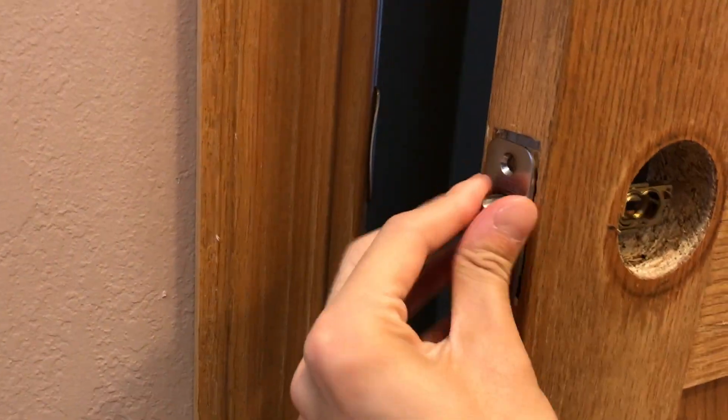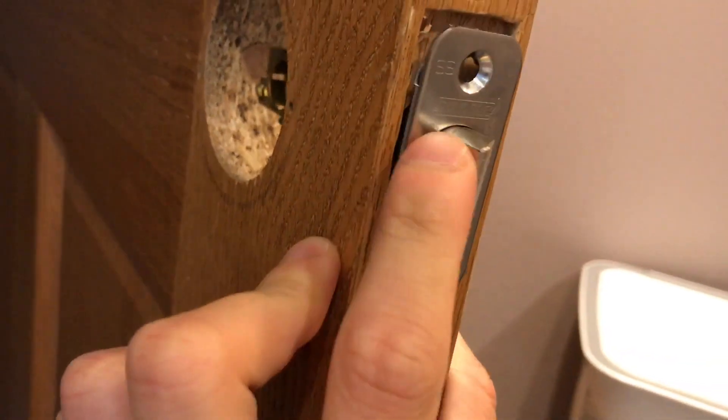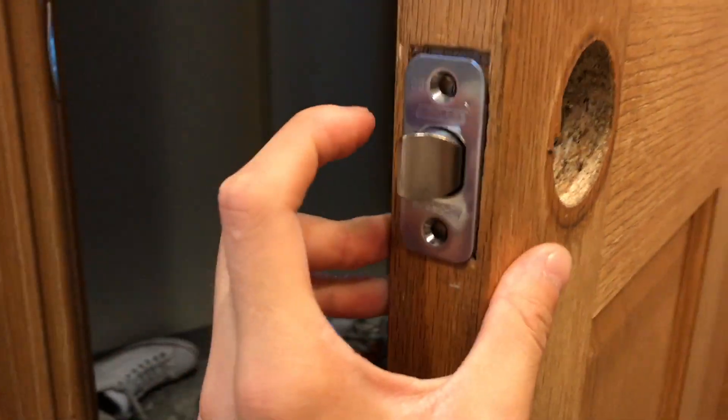Because if you twist this like this, since this part is flat, it won't be able to shut. So just make sure that when you're installing it, it can shut.